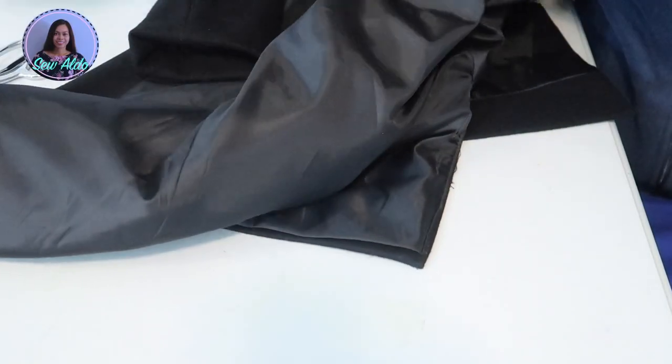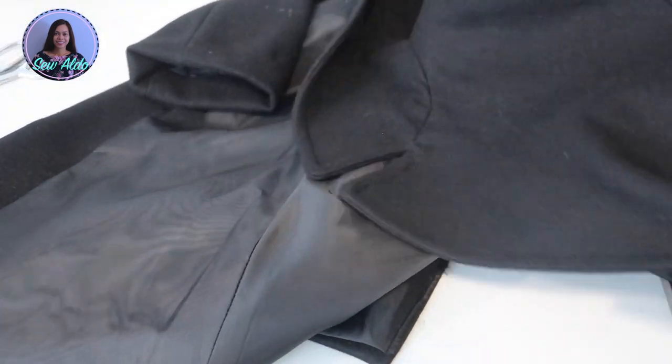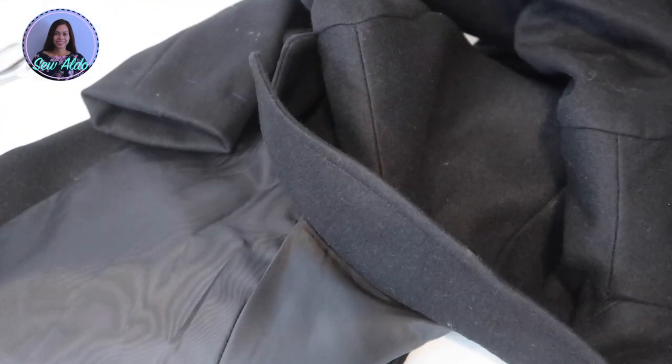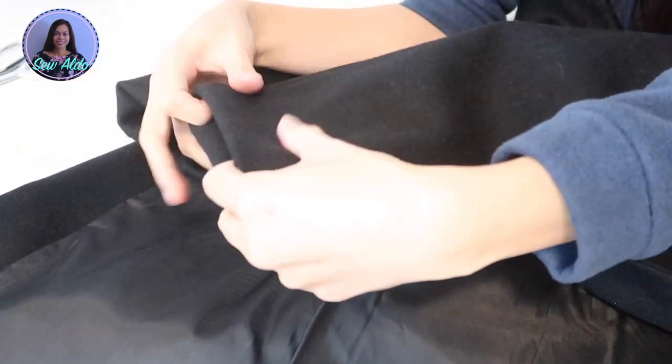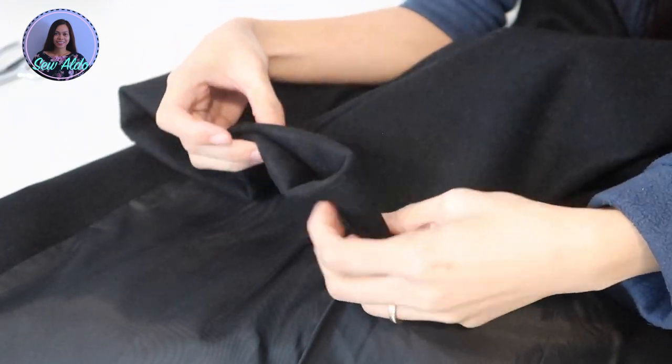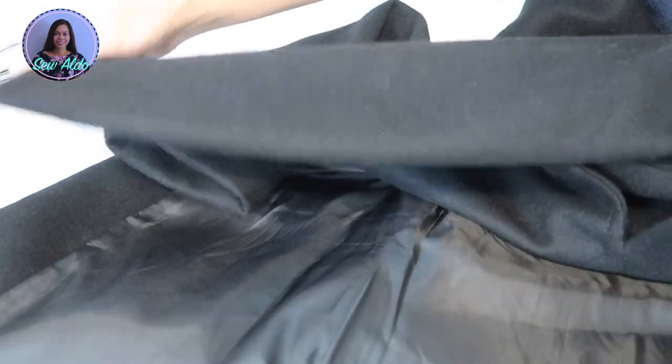Then I am going to hand stitch it. I'm going to do an invisible stitch, basically sewing the raw edge and the lining together. I make sure that I am not catching the correct side of the fabric because I don't want to see threads on the other side of the actual coat.